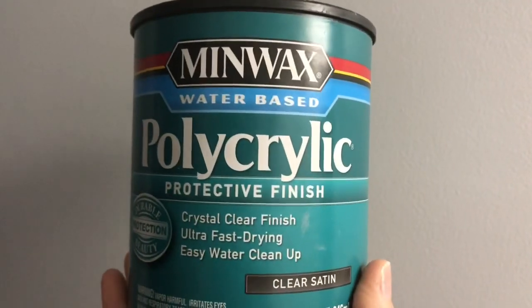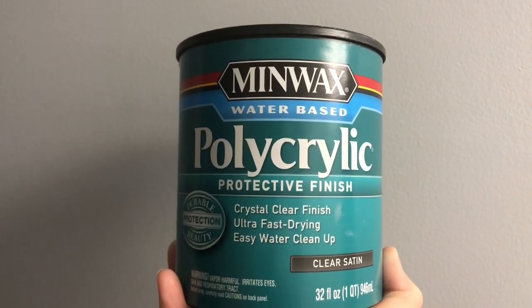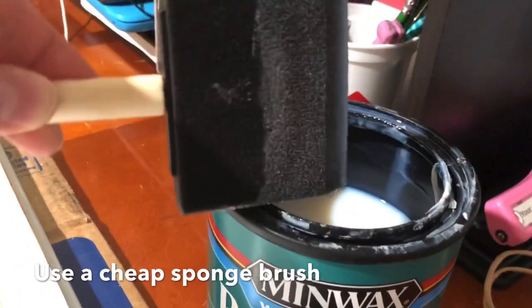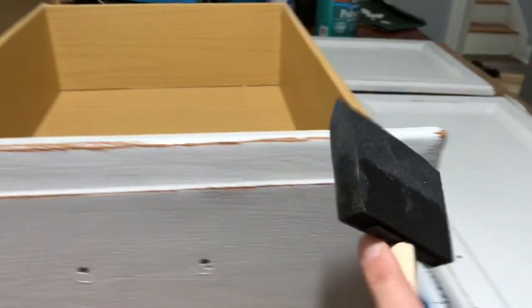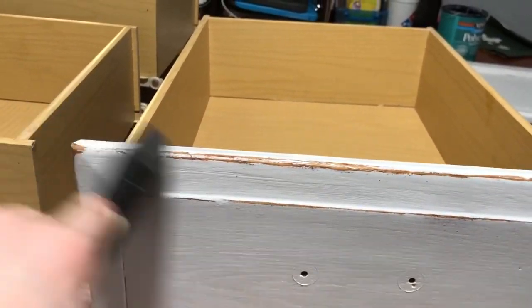So tip number three is do not use wax. People will tell you to use wax — do not use wax. Use a water-based sealer instead, and I got this tip from Lindsay Domer of the channel Domer Home — I'll link her above and below. Do not use wax over chalk paint for things like kitchen cabinets or dining room tables or anything with a lot of high traffic. It might be fine for something like a dresser or headboard as long as you're not putting moisture, essential oils, or a glass with condensation on it — but in general, wax is just not as durable.